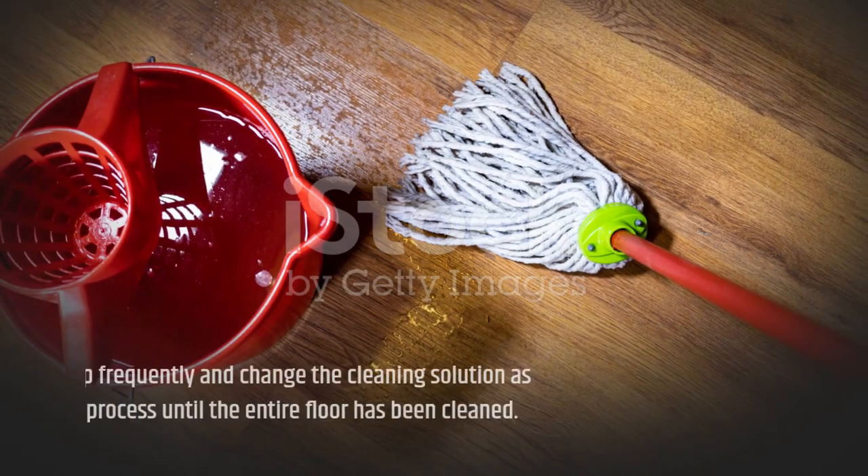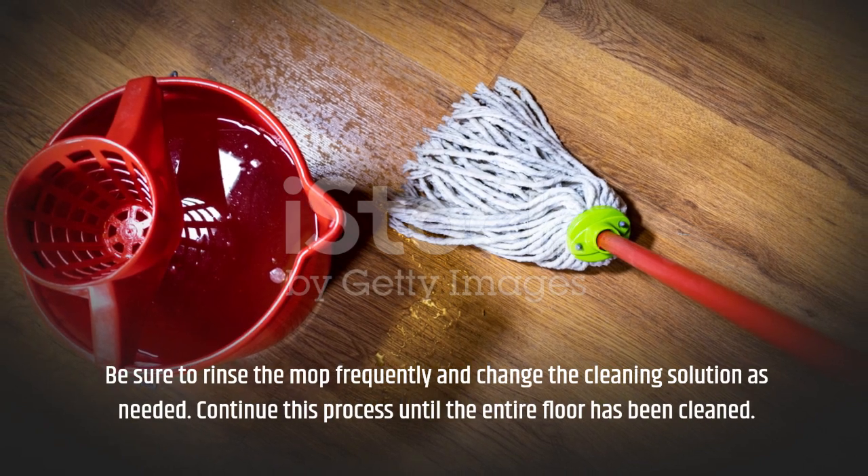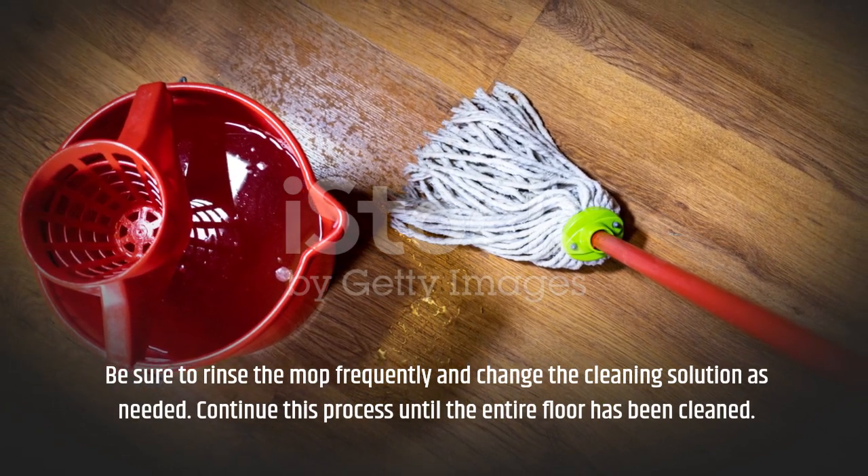Be sure to rinse the mop frequently and change the cleaning solution as needed. Continue this process until the entire floor has been cleaned.